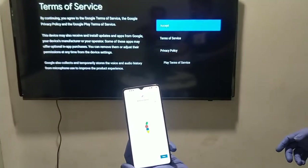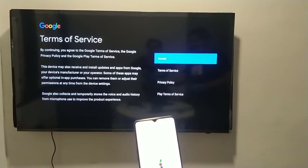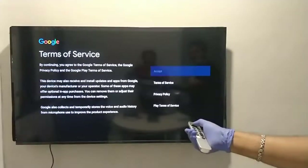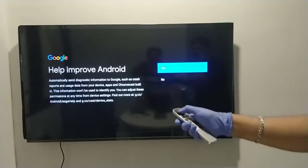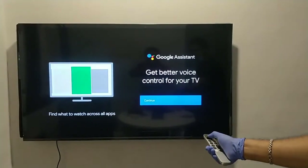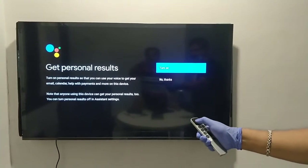Sign-in is now completed on the device and it is showing 'Almost Done.' The TV is showing a new screen and you need to click 'Accept' using the remote. You can turn on your location — click 'Yes.' Google Assistant will be available with this TV, so click 'Continue' to proceed.